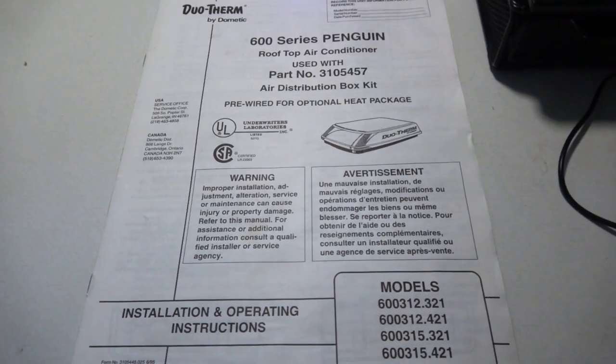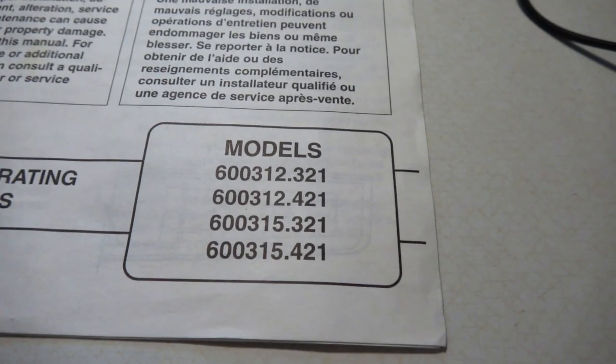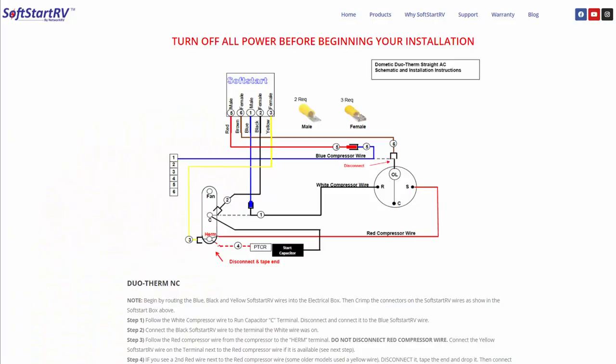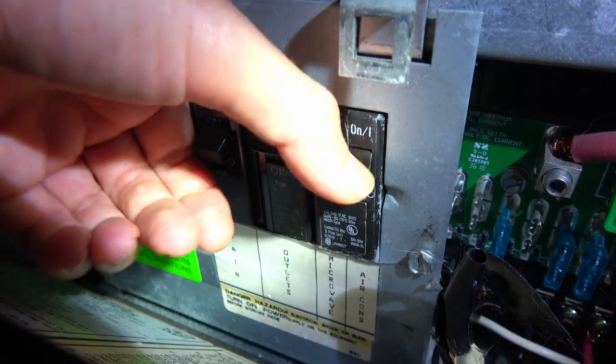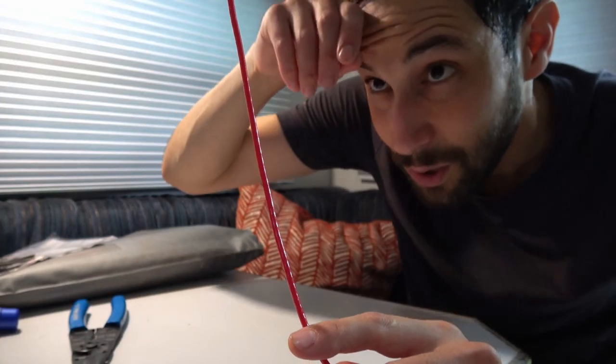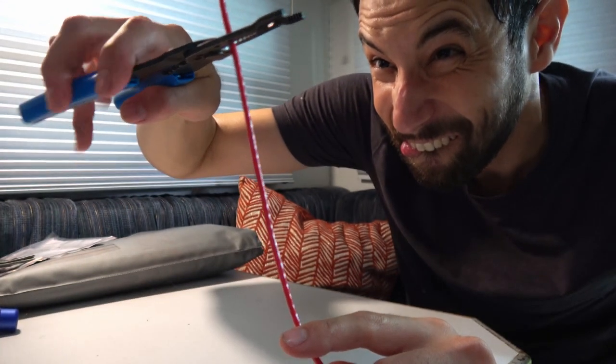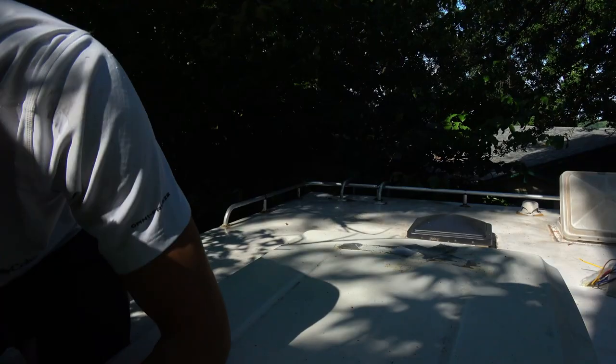Figure out the brand and model of AC that you have. In some cases you may need to remove the cover on top to see the nameplate. With that information, head over to the SoftStart RV website and download the applicable diagram. Don't forget to shut off the power to the camper and especially to the AC — you will be dealing with wires that are normally live, so make sure everything is shut off.